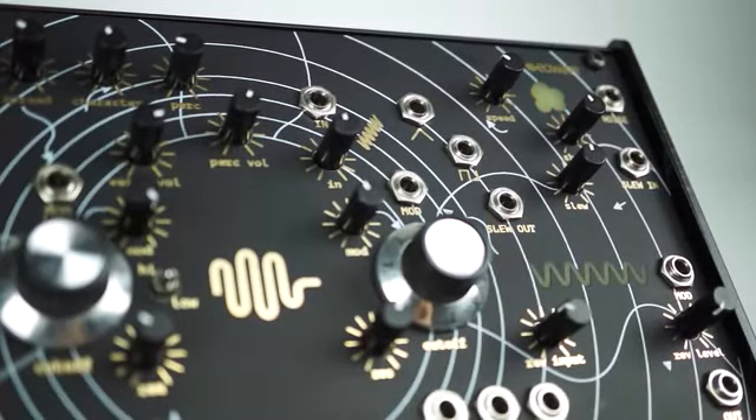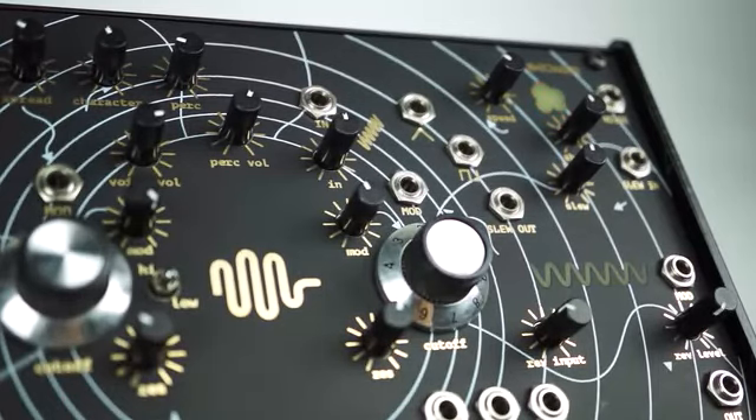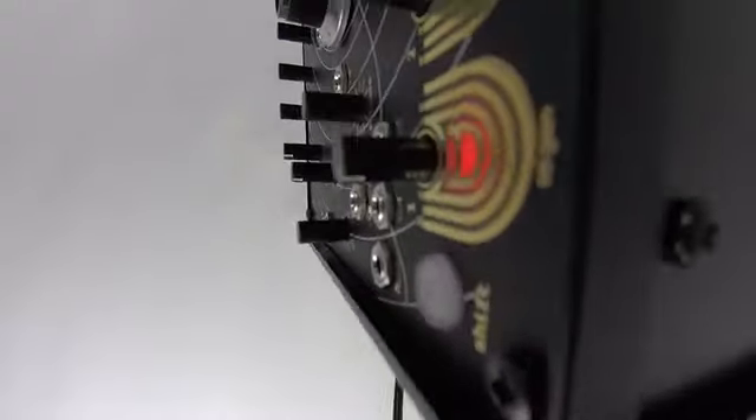The Swarm is a full voice digital synthesizer offering all the features of a classic synth with some unusual twists to help you discover new timbres in sound and music.